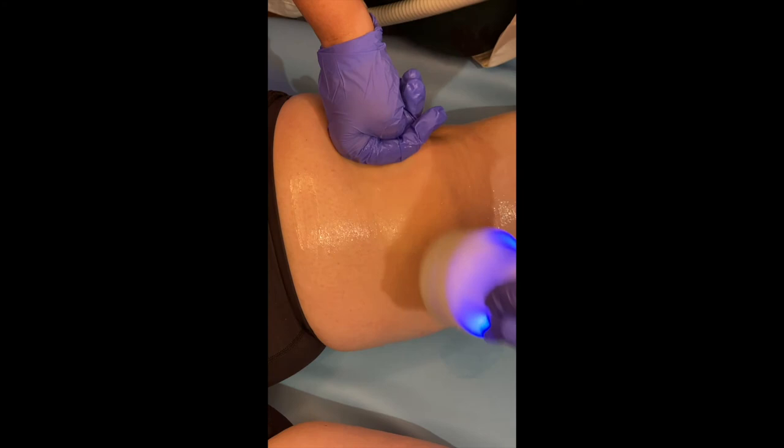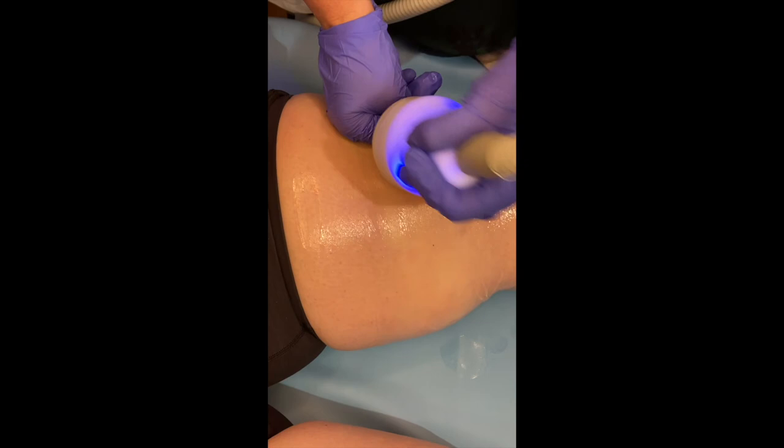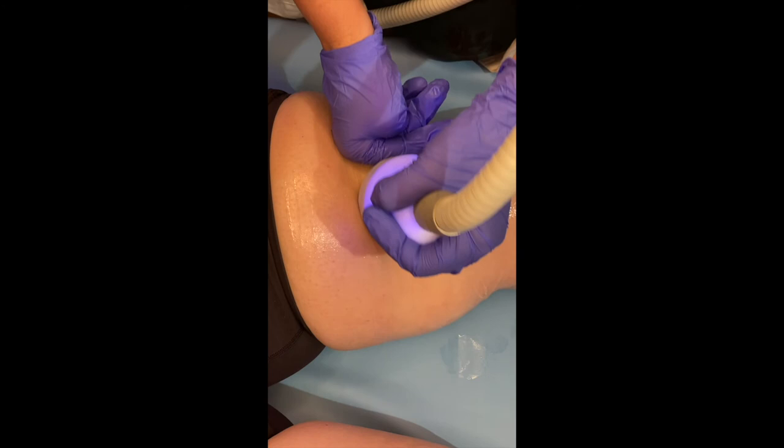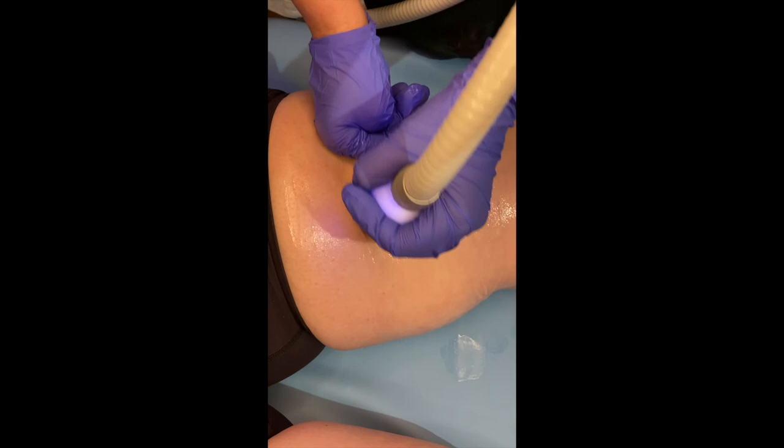Just remember when you come in: no carbs or sugar two hours before and two hours after. It's also recommended that you don't work out right before the procedure because you don't want to raise your body temperature. But it is very much recommended to work out after, continue your healthy eating, exercise, and drink plenty of water — just what we should all be doing anyway.